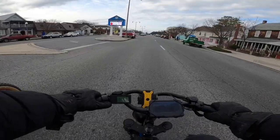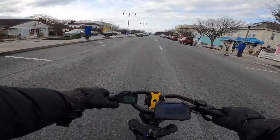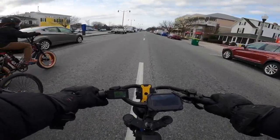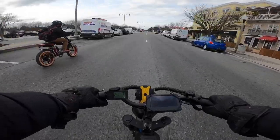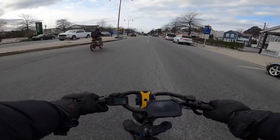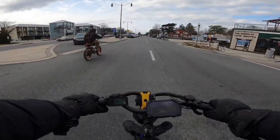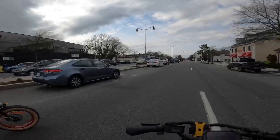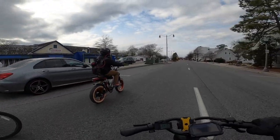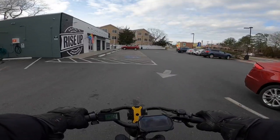I'm on pedal assist one right now. Let's do all-throttle race between us two — ready, set, go! Oh, you're a lot lighter than us! We're beating Marv though, we finally beat Marv! 30 miles an hour right there — we never beat Marv bro! We beat you bro! He already said he wasn't racing us.